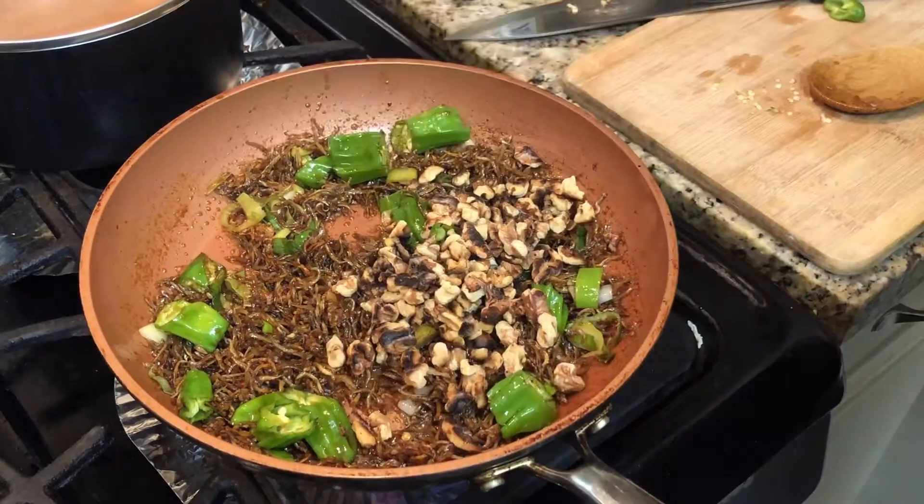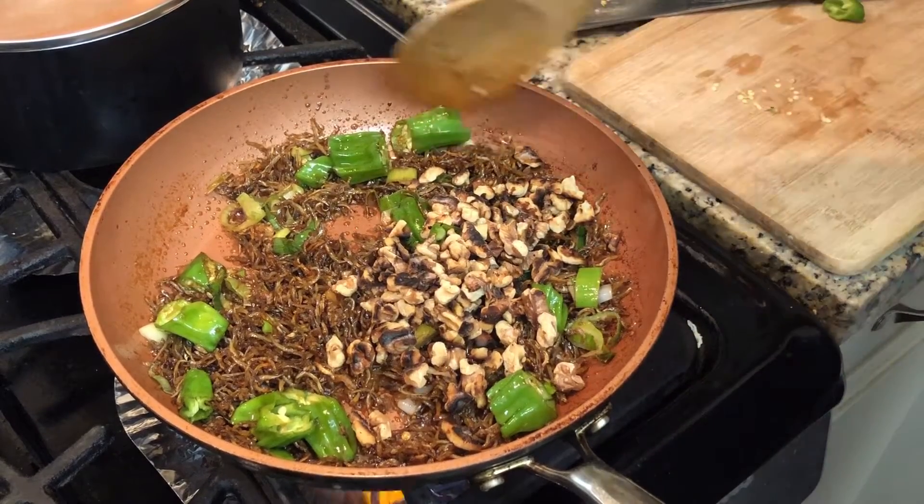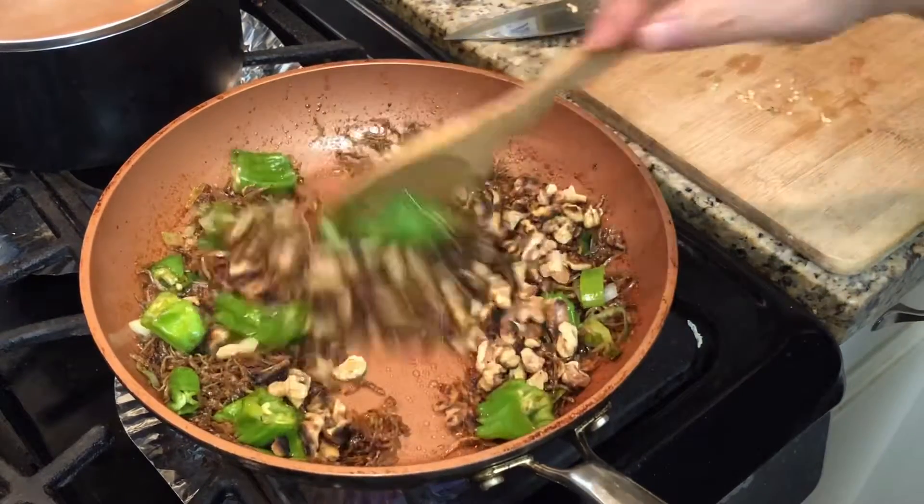Now I am adding the roasted walnuts. Mix them well together.